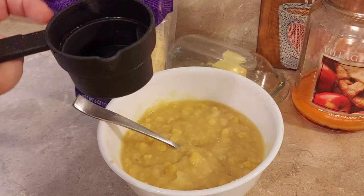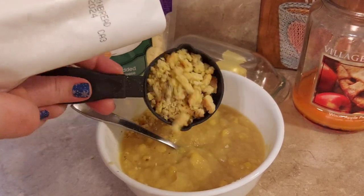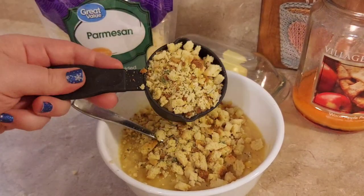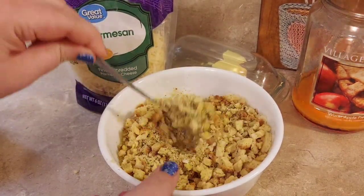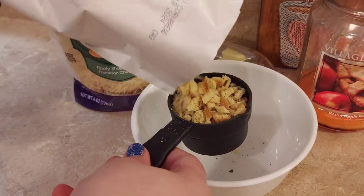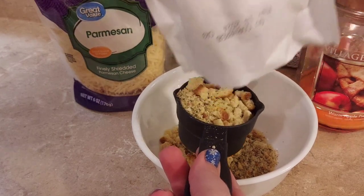I then started on the corn pudding. Every year at Thanksgiving and Christmas at my extended family's house, we would have a cornbread pudding - normally made with Jiffy mix. I'm substituting some cornbread stuffing mix here, so I put in the whole can of creamed corn and one whole cup of the cornbread stuffing and mixed that together.